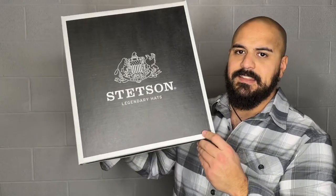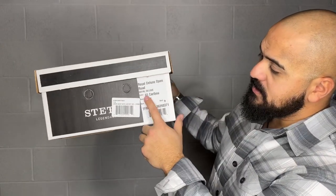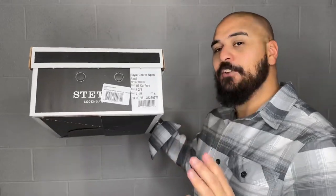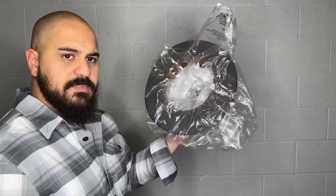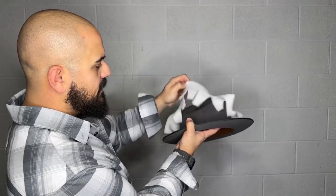What is the difference between the 6X and the World Deluxe? First off, they're both boxed exactly the same. This one is the World Deluxe — World Deluxe open road, color is caribou, brim is two and three quarters, size seven and one eighth, oval R. The hat comes in a plastic bag and that plastic bag also has a foam insert to protect the hat.